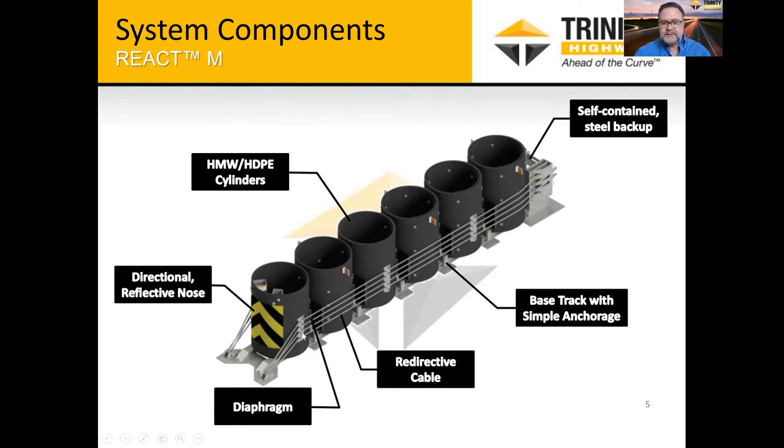There are base tracks that run underneath the system — that's what's anchored to the foundation pad, along with the self-contained backup. One thing that's new with this REACT system is the diaphragms between each cylinder. There's a diaphragm between each cylinder that helps with the redirective capabilities of the system in two ways: it supports the cable more throughout the system, and it also has what we call guides — an internal guide on the diaphragm that sits between the two rails, and an outer guide that helps with redirective capabilities.